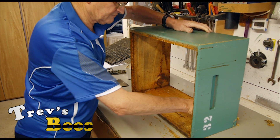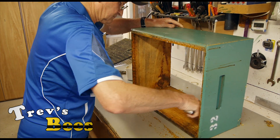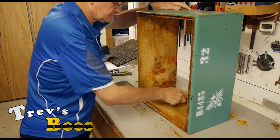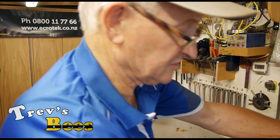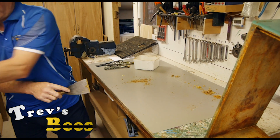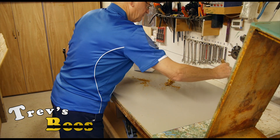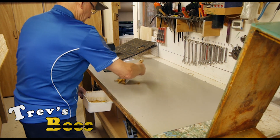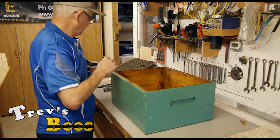I deliberately did not touch the rebates on that side — those get done as a special operation. After setting that aside, I clean up all the mess. You pick up all sorts of rubbish on the hive boxes during the year — grass, sticks — and this gets rid of all that, plus all the dead bees you've squashed. The last thing to do is the top and the rebates.